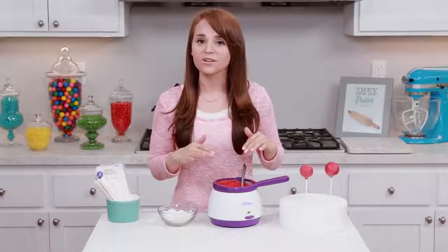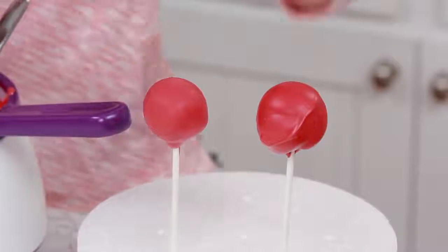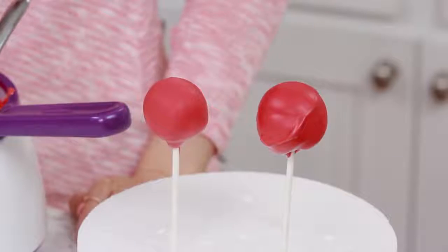Another fun fact about candy melts is they can set at room temperature — so if you leave them out, they will completely set. And if you want them to set a little quicker, you can put them in the fridge — they're refrigerator safe too!